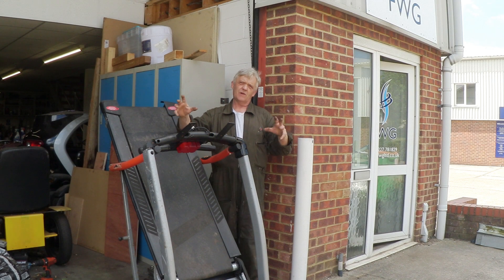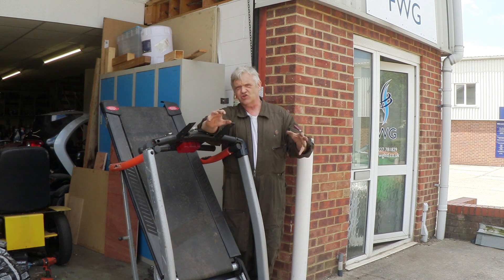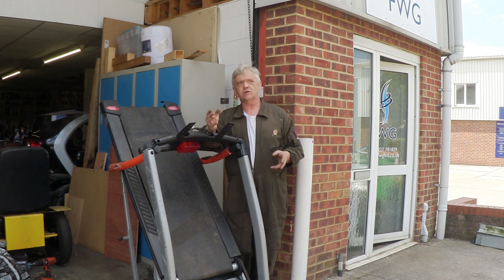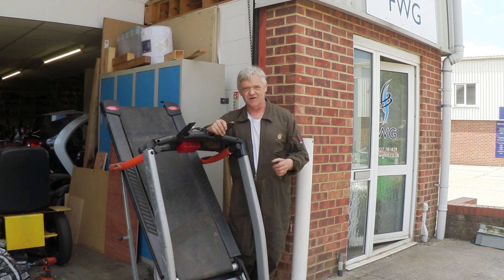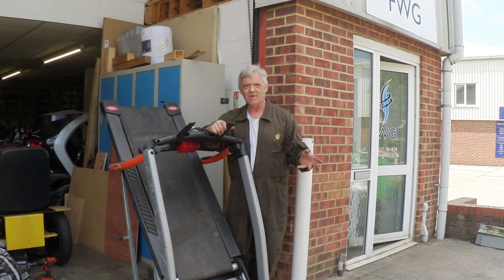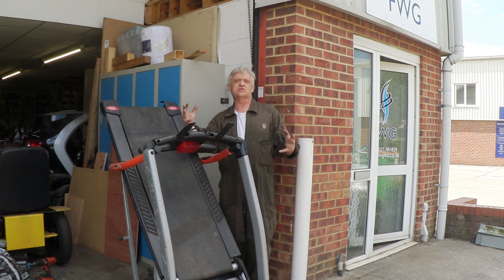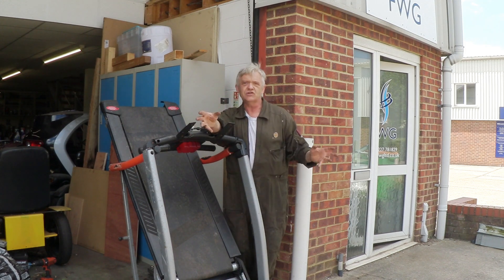A lot of people ask me about inventing and making stuff, and of course the real challenge is getting hold of stuff. One thing I suggest is just keep your eyes open, because stuff gets thrown away all the time and nobody minds if you take it. A lot of people say they just don't see stuff lying around, so the other trick is to create relationships.